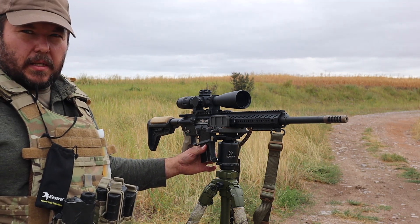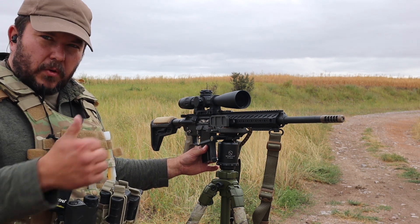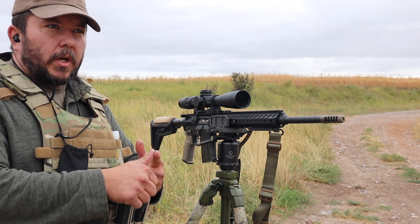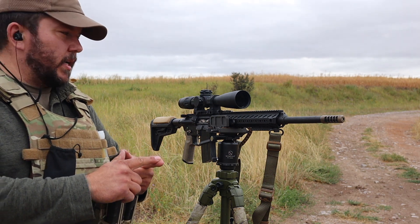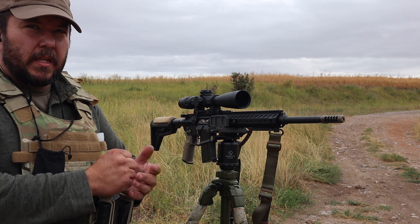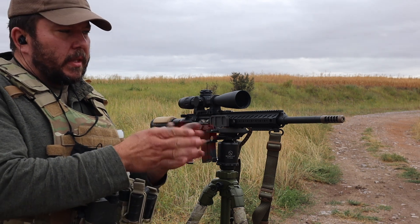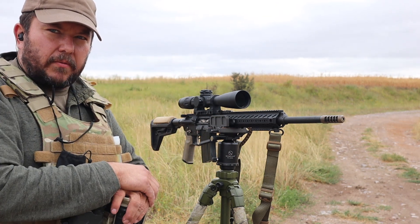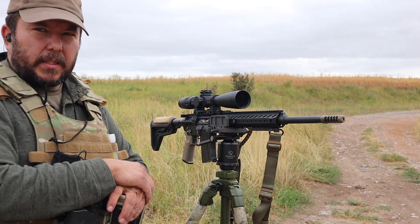These Hornady 80 grain bullets seem to be the ticket right now. I've run Berger 80, 80.5, and 85.5 in the past. I've settled on the Hornady 80s for plinking because they're so cheap, and then the Berger 85.5 as the top performer for this round. Even with a slightly slower velocity, the Berger 85.5 gives me a flatter arc than the 80 grain bullet in this particular rifle — just the way it works out.